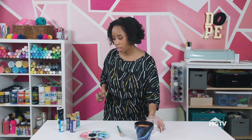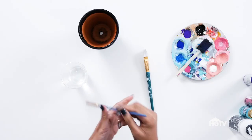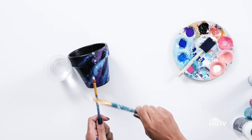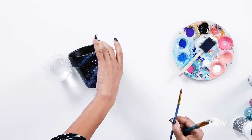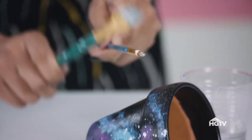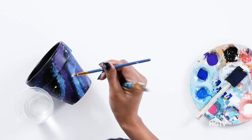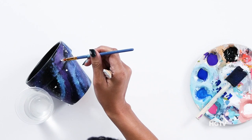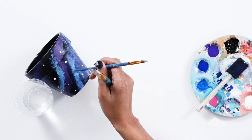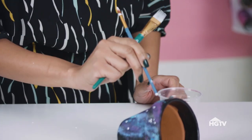Now we're going to let this dry a little bit and add our stars. You need a cup of water, a paint brush, and some white acrylic paint. Make sure your brush is a little damp, not too much. Dip it in and just add your stars — you can also use a toothbrush, but I prefer this method. Once you've added all your stars, go back in with the tip or the bottom of your paint brush to add a couple of larger ones. I like using the bottom of the brush for more uniform-sized stars. We're going to let this dry, and you can leave it as is or add a coat of acrylic sealer for extra durability and shine.